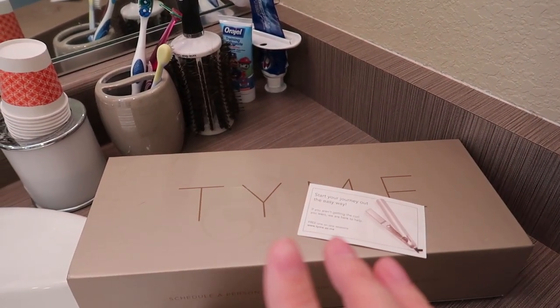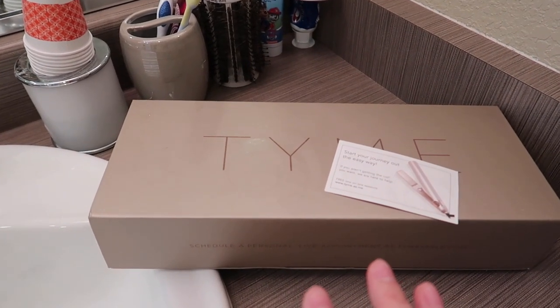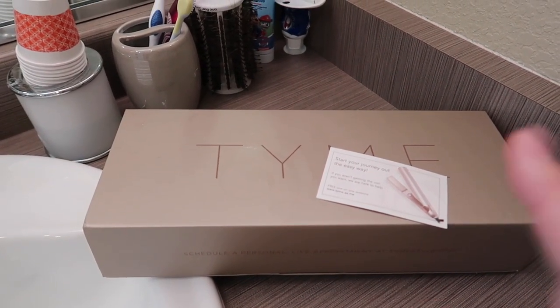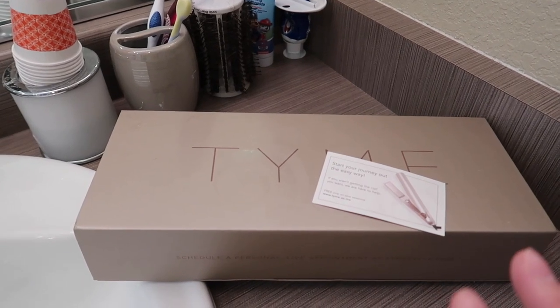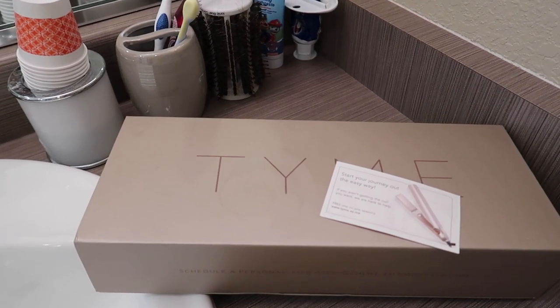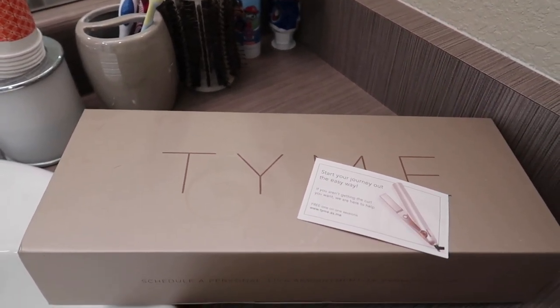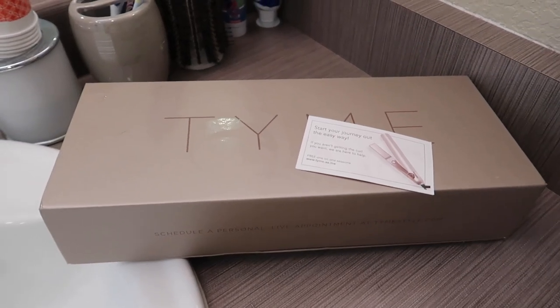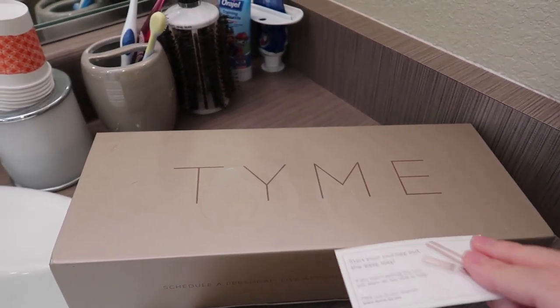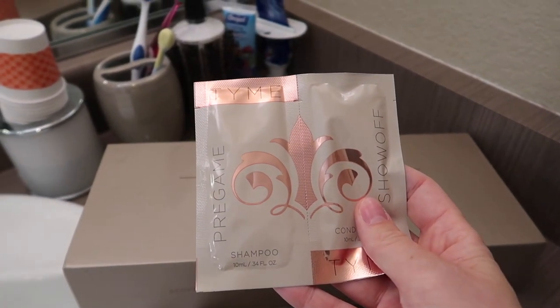They were having a deal where they were selling demo units that they'd used — used very little, still in good condition. The warranty still applies, but they were $160, normally I think $190. And then I found a coupon for an additional 10% off, which saved me another $16, plus free shipping. It did come with a sample of their shampoo and conditioner.